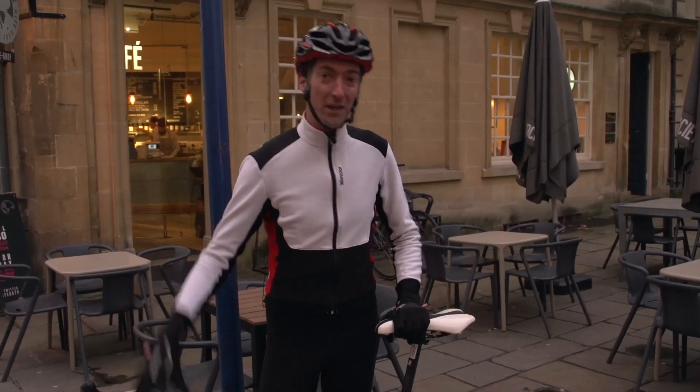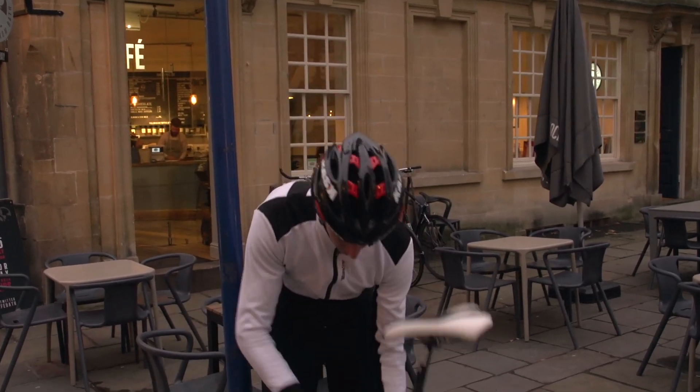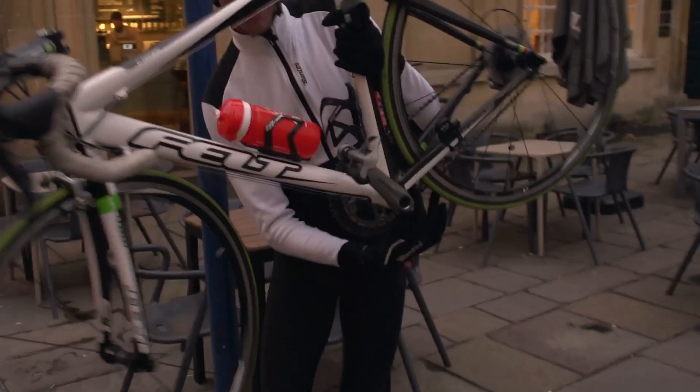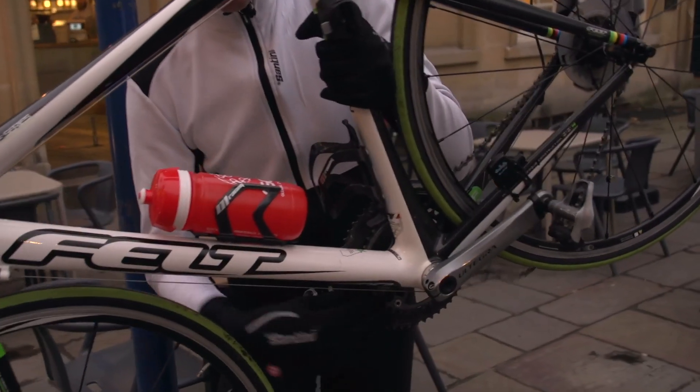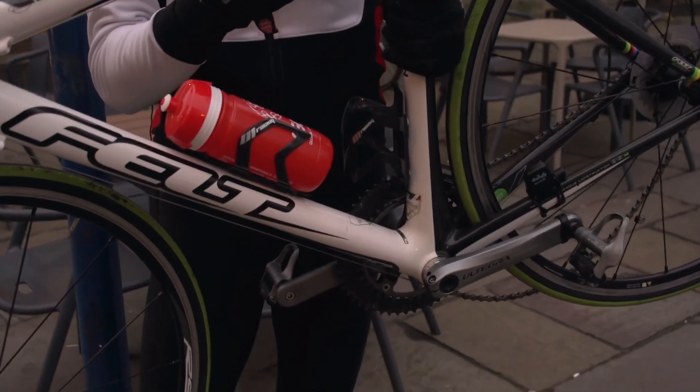Along with that, or separate to that, you can also unhinge the chain from the front chainrings. Just pick it up from the bottom, feed it around the bottom bracket shell — that way it's going to make it very hard for them to pedal off.